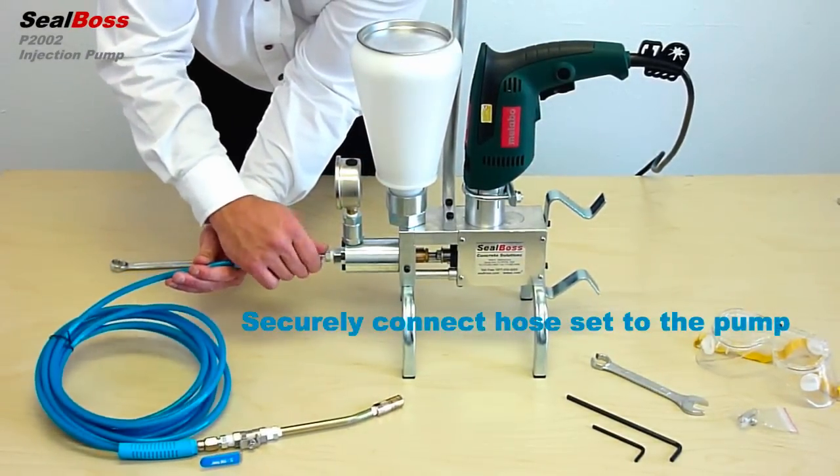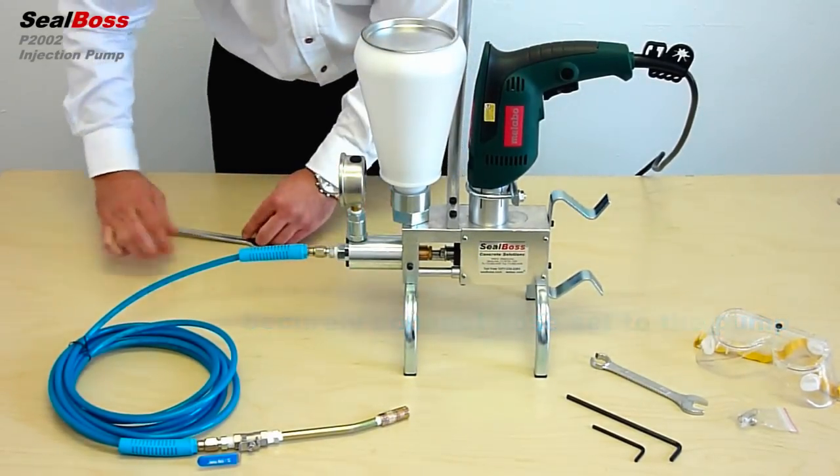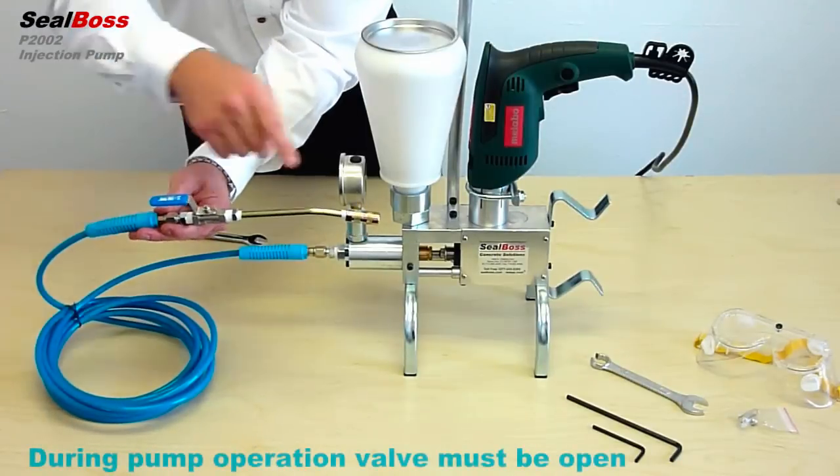Attach the pressure hose to the pump and fasten securely. Included with the hose set is an on-off ball valve and connector.